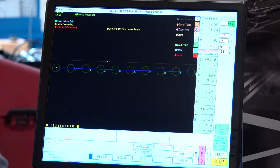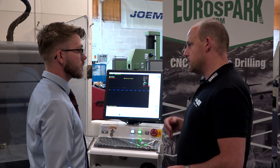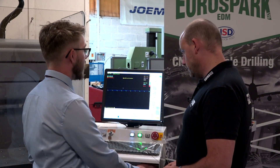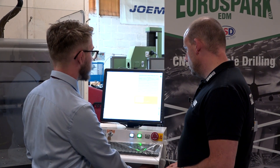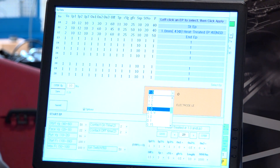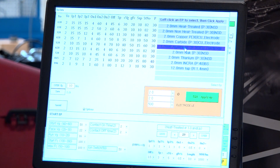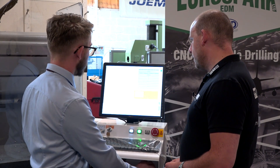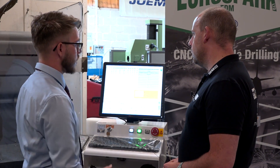How about the feed rate and the material — do you have to select the material type so it works out the best way to drill? Yes, same as most CNC machines, you have cutting conditions. You put in your electrode diameter and it gives you various material options for what you're going to be sparking into. For heat treated tool steel, for example, it gives you the conditions and loads them in straight away — all your parameters are there, ready to go. Someone has already done the homework to find the best way; the hard work's already been done.